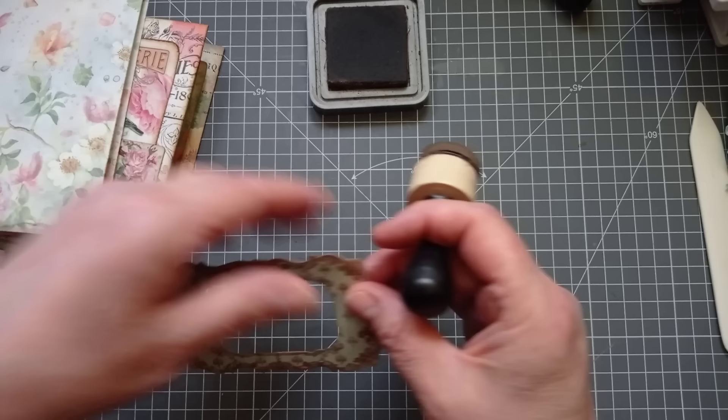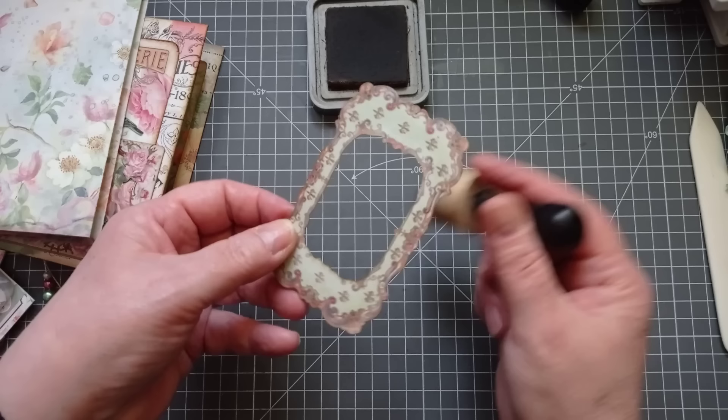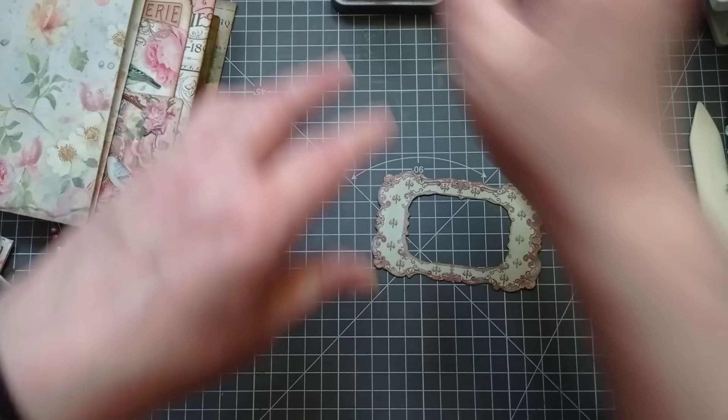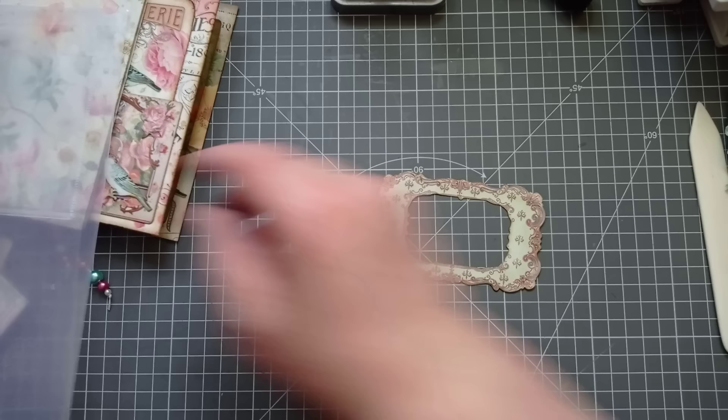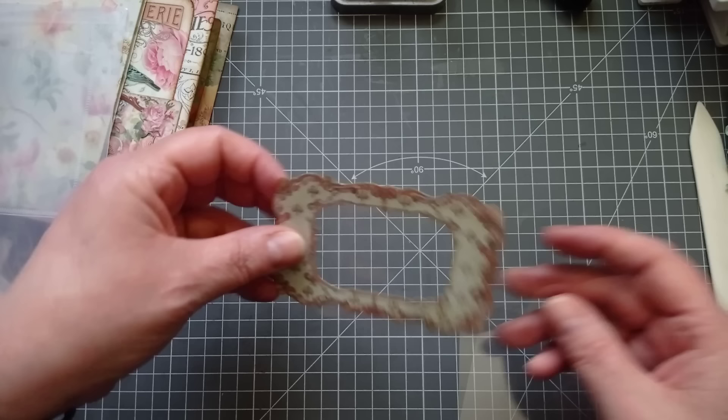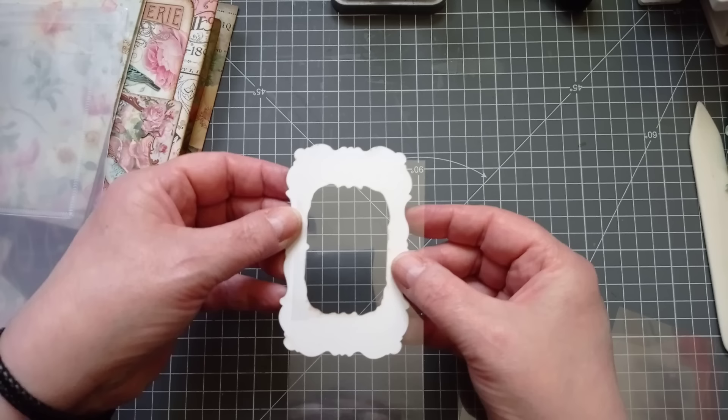I've grabbed my ink — I'm using Walnut Stain Distress Oxide — and I'm just going to ink around the edge of the frame. This one is going to be pretty easy to put acetate behind because it's got nice wide borders. The acetate I use is overhead projector transparency film — everything is always linked in my description.